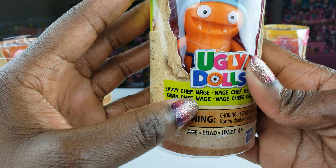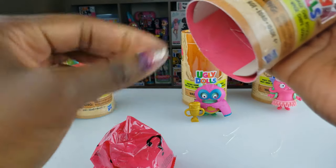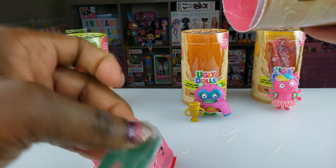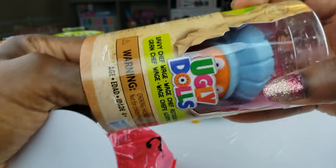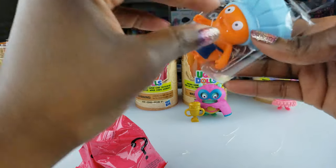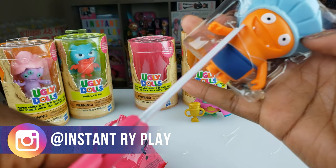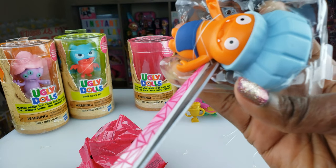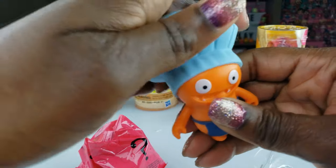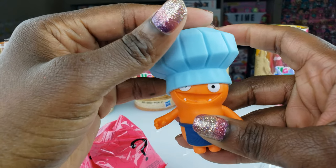Next we've got Savvy Chef Wage — really really cool. I like how he looks. Look at his teeth! So we're going to pop him off. Let's see what our chef looks like. Maybe he's the one making the pancakes — I'll have to see the movie. You guys, if you've seen the movie, what is your favorite character? Let me know in the comments below. His chef hat is so squishy and it comes off, which is pretty cool. You can put it to the back or make it kind of lopsided and stuff like that.